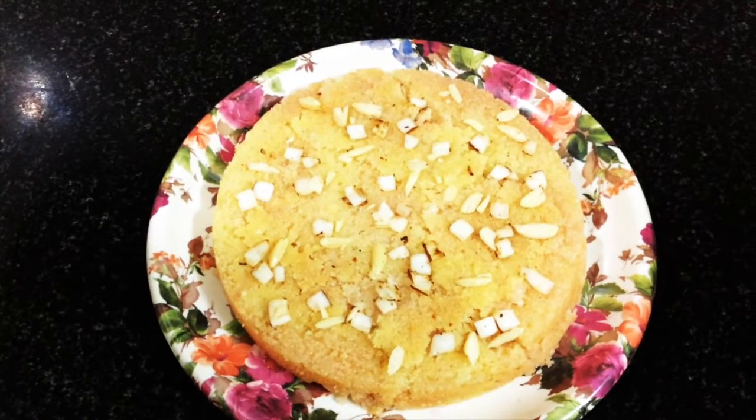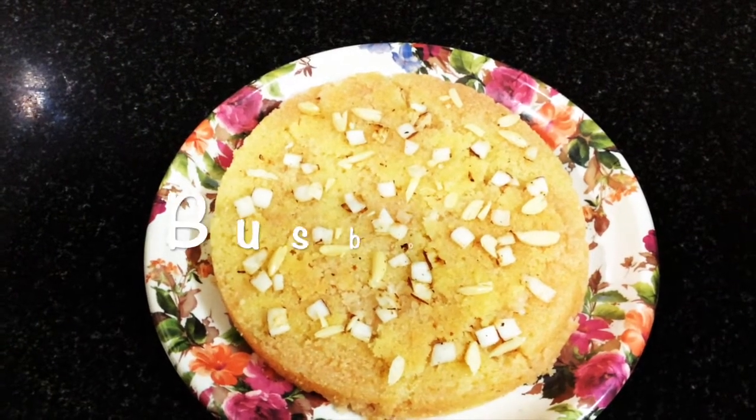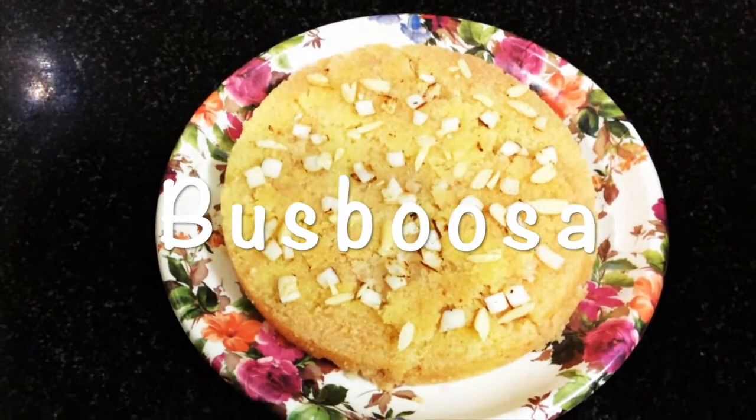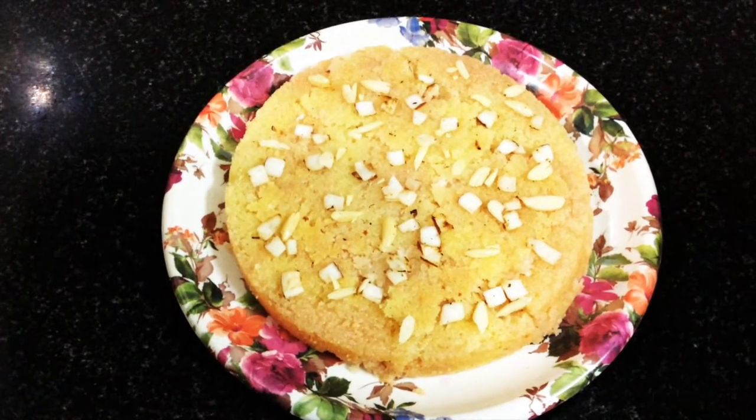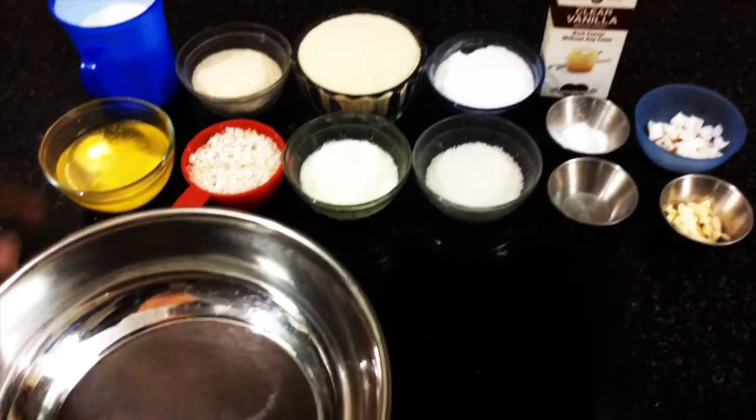Hi friends and viewers, welcome to Balanaji's YouTube channel. Today we are going to see basbusa, it's a kind of coconut flavored rava cake that is made with suji. So let's go into the recipe.